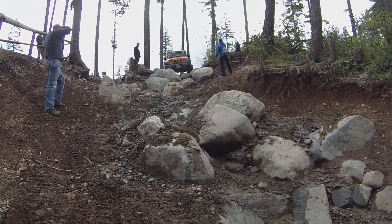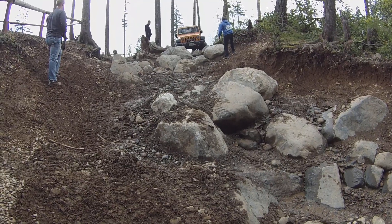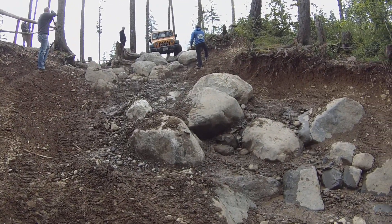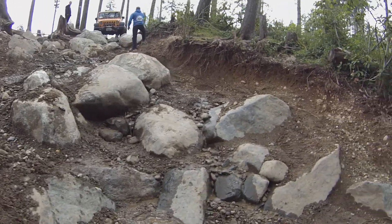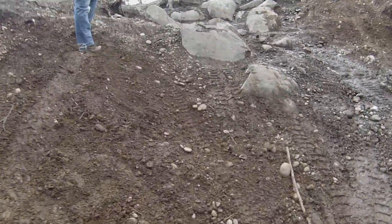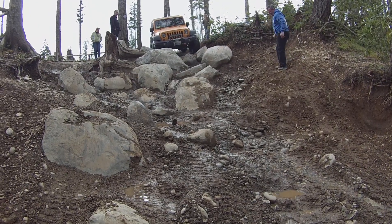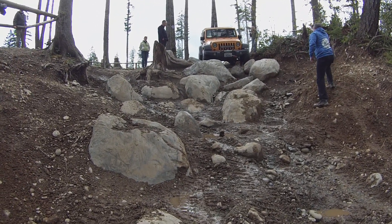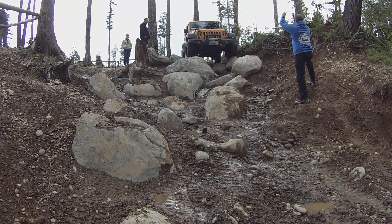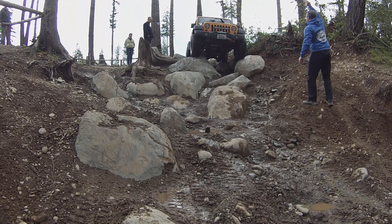Okay, this is Ken coming down — I don't even know what trail this is — at Tahuya, beginning of the trail. Get a little closer if I can. If you keep your dip centered right in the crack, you can come over this way. You're going to drop down nice and slow.